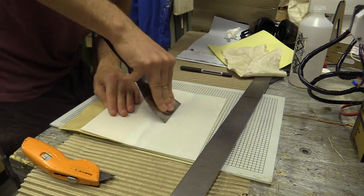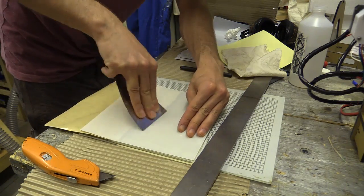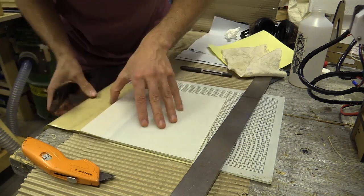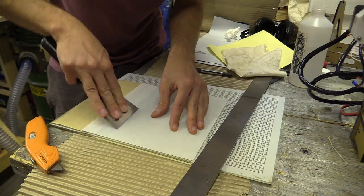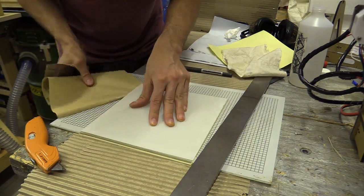Some advice before trying to do something similar: avoid drinking too much coffee so your hands are not shaking. Do this while you're awake and not at the end of the day after you've been concentrating on lots of other things. Be patient. Clean the surfaces before you join them. Use something like the straight edge to help you line up the pieces. And maybe don't work on a glass chopping board, because everything was sliding around for me.